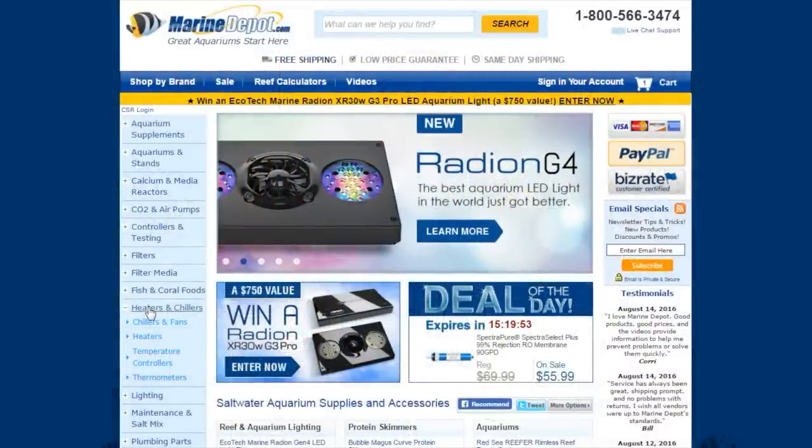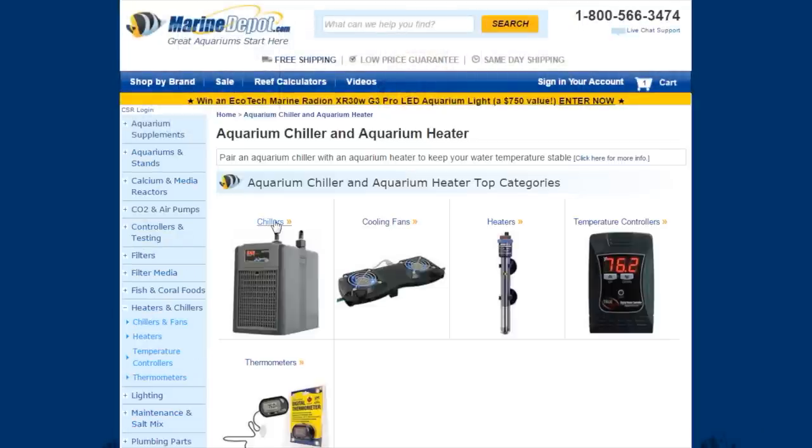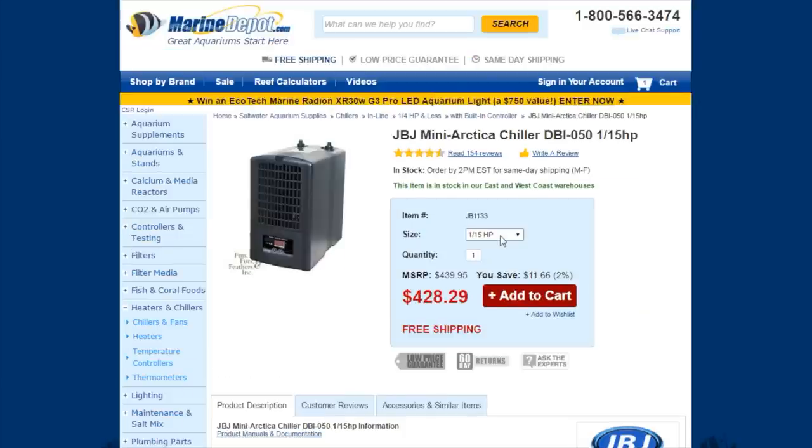In cases where fans and thermoelectric chillers are not able to cool the aquarium sufficiently, your best option is still a traditional refrigerant-based chiller. JBJ offers a great little 1/15th horsepower chiller that works well for aquariums up to 40 gallons.